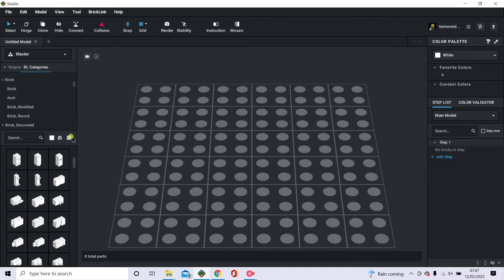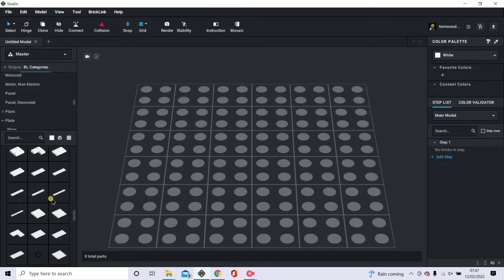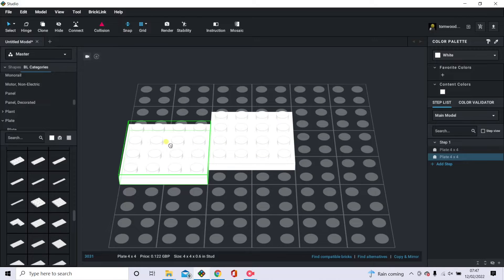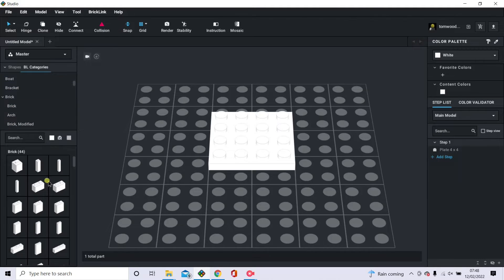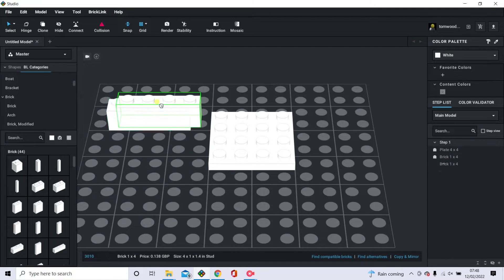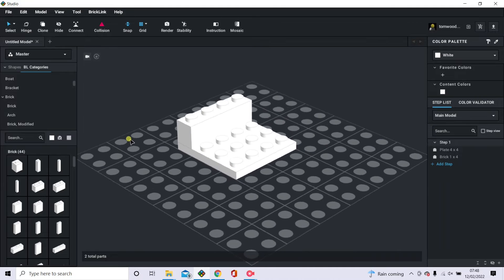There are quite a few different categories to look through. You've also got plates, which are very helpful when building brick heads. To build, you just left-click on the piece and drag it into the space. You've got bricks here as well — place one, then right-click to delete it if needed. You can just put it where you like.